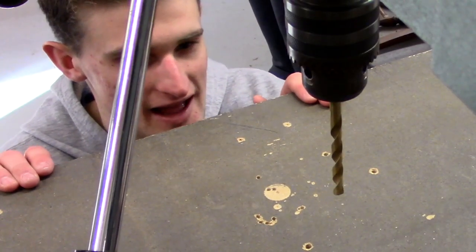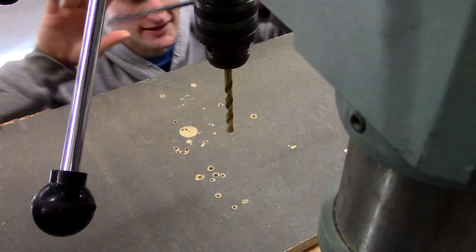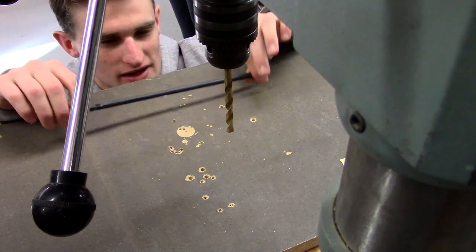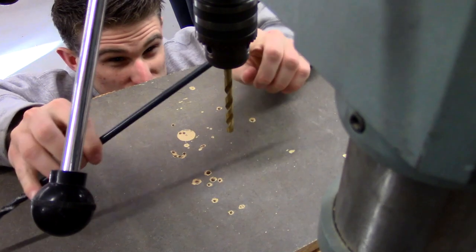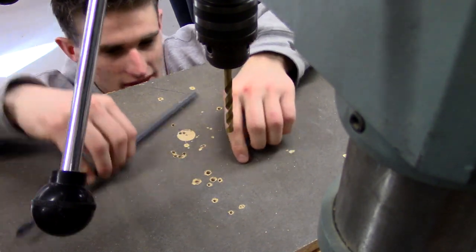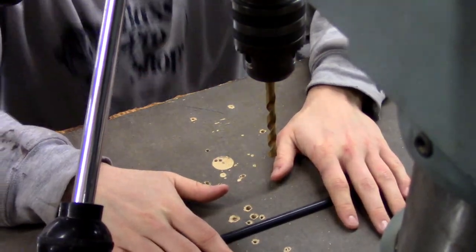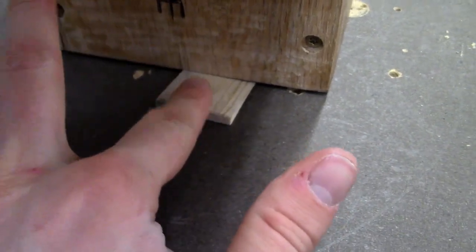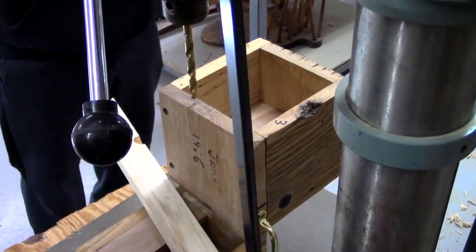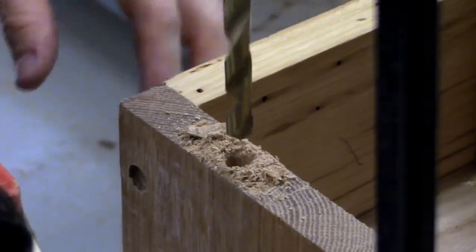Okay, new plan of attack. We can actually do the drilling with the long bit like this. We can't do the whole thing with it because the whole box thing is cock-eyed. So what we're going to do is get it started straight with this smaller bit, and then finish it off with this mighty one. Okie doke.